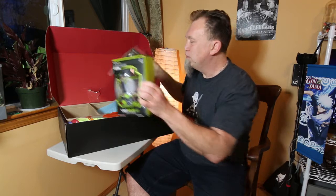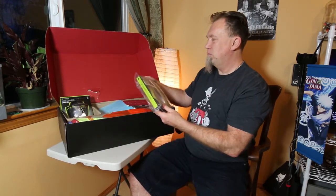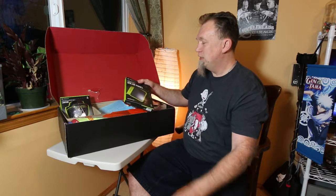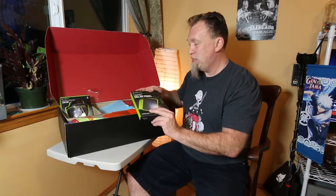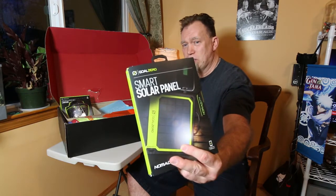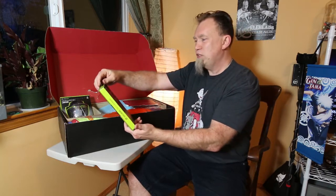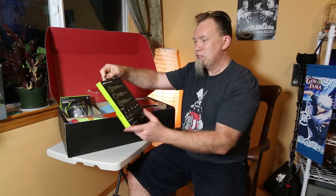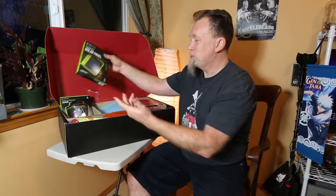But wait, it gets better. Not only do they have that, this is actually something I was going to pick up before the big hikes next year — a solar charger. Look at that. Smart charging for phones, solar intensity display, and it's modular and rugged. Hey, that's pretty cool.